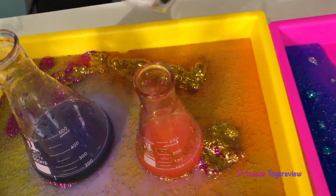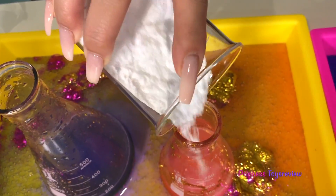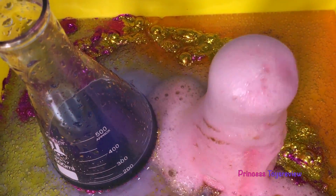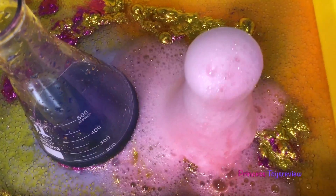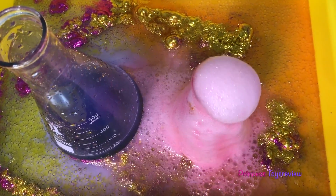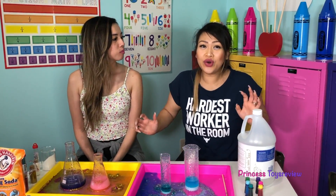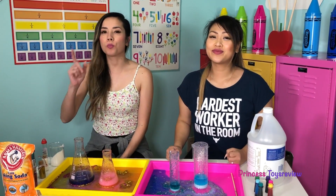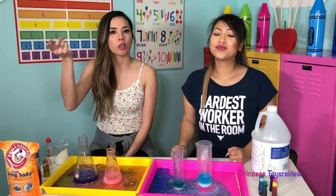But Princess Fam, what's going on here to cause this chemical reaction? Well, what happens is when the vinegar and the baking soda are first mixed together, the hydrogen ions in the vinegar react with the sodium bicarbonate in the baking soda, and it causes a chemical reaction. Wow, that's so cool! Learning about science can be so much fun! And it's super safe to do at home with your parents' help, of course.